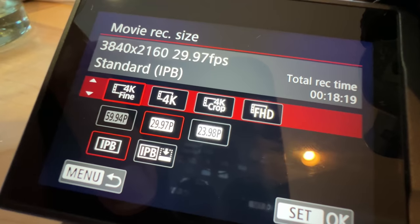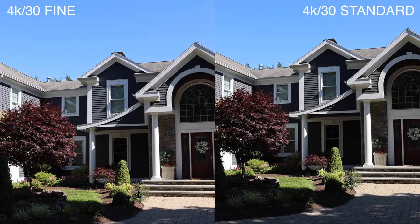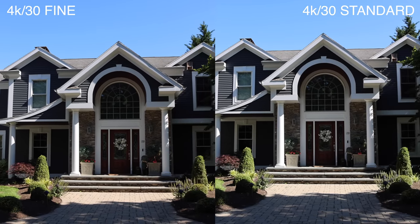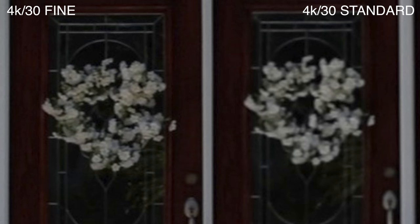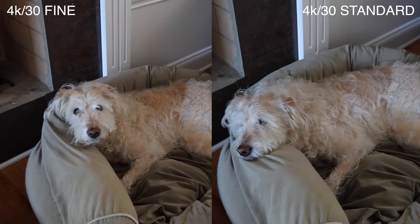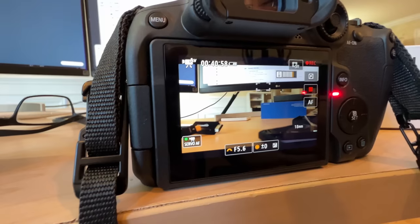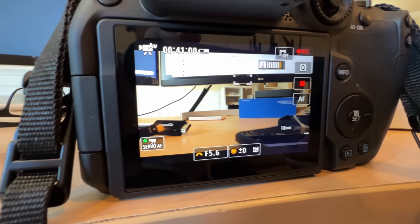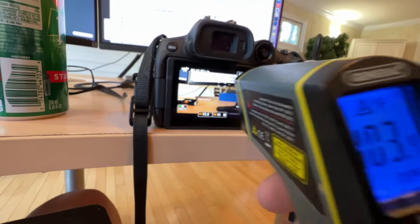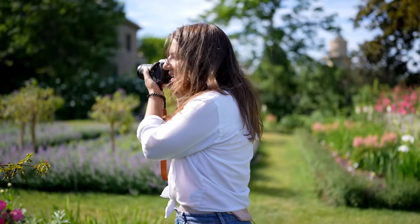The R7 offers two 4K 30 modes: fine and standard. The fine is more detailed — you can see the fine shows the detail in these flowers, which are lost in the standard 4K. As a penalty, the 4K fine overheats faster, but it still recorded for a solid 47 minutes indoors in air conditioning. It's not cut off after 30 minutes. Thank you for that, Canon.